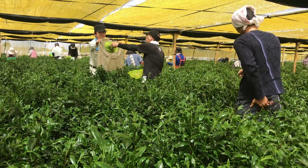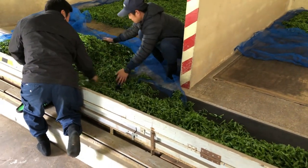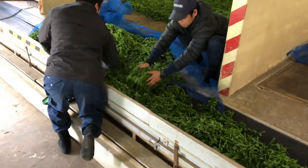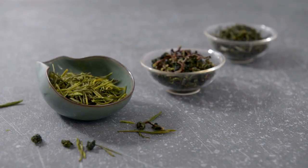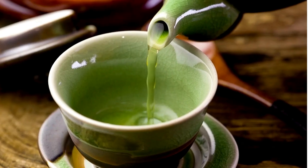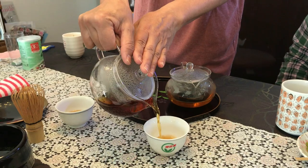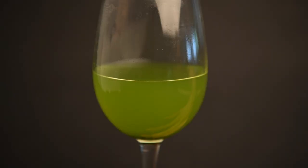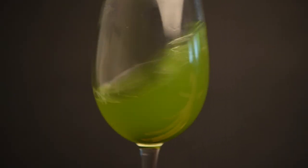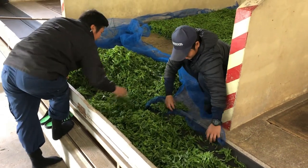After the tea leaves are picked, they are gathered up to be processed. To understand the processing of matcha tea, you first have to understand what green tea is. Teas are broken up into six different categories based on their processing style: white tea, yellow tea, green tea, oolong tea, red or black tea, and dark tea. The two most well-known are black teas, which are fully oxidized, and green teas, which are unoxidized. After the leaves have been picked, they will begin to oxidize naturally and eventually turn into a black tea.